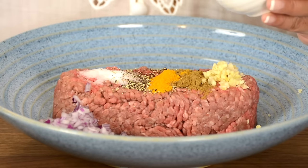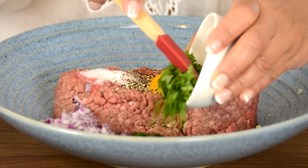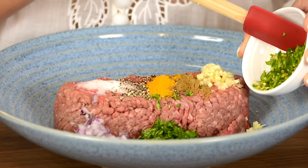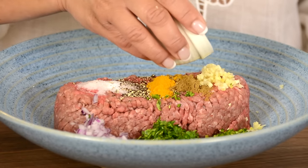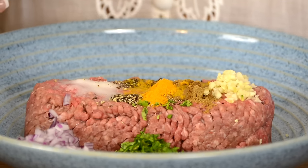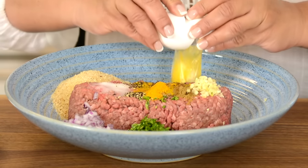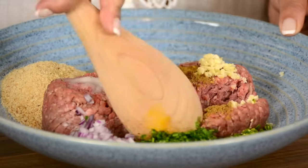And to that, we're going to add one-fourth cup, which is approximately eight to nine grams of finely chopped coriander or cilantro. For a little bit of spice, we're going to add one finely chopped green chili, and for a bit of tang, approximately one tablespoon of lemon juice. To bring the meatballs together, we're going to go in with half a cup of plain breadcrumbs — the finer the better — and two large eggs. Now, let's go in and mix this all together.